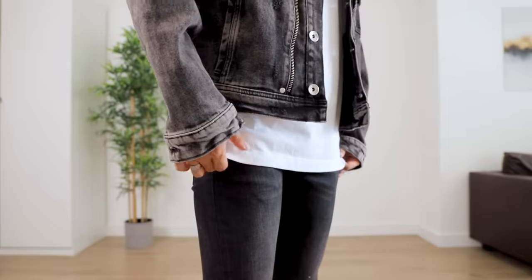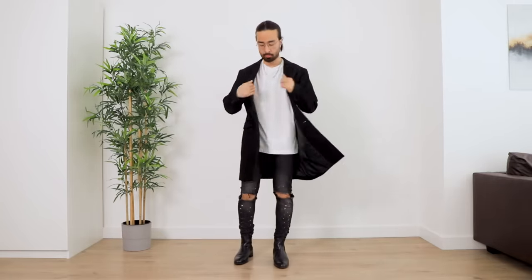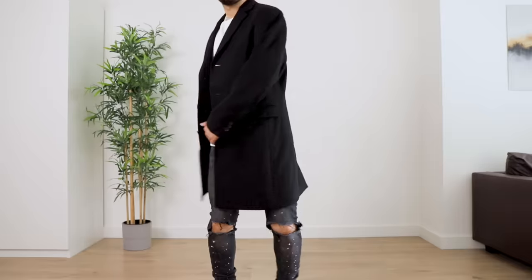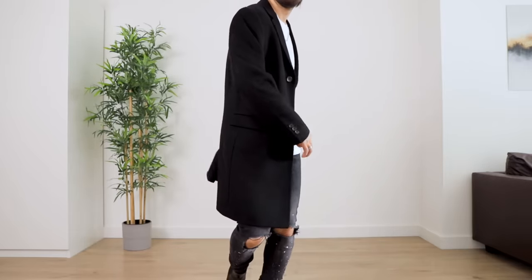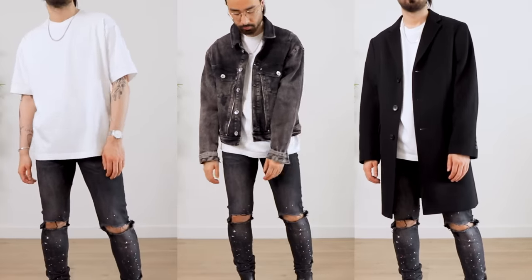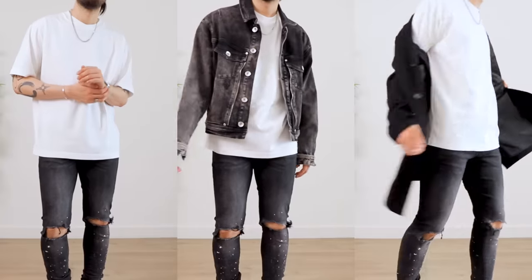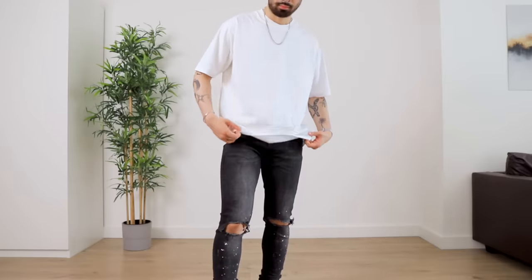Either a shorter jacket, maybe even a cropped one to have the t-shirt be longer than the jacket, or you could go for a big long coat to further accentuate the top-heavy look. This silhouette has a rocker slash grunge vibe to it and does a great job of elongating your legs if you're on the shorter side. The only caveat is that it tends to be more flattering on slimmer body shapes, so if you have a bigger or more athletic physique, you might be better off trying one of the next styles.